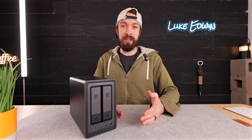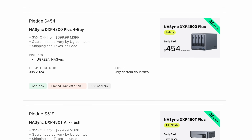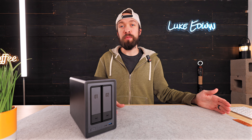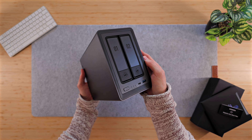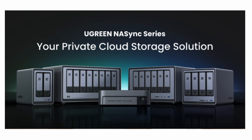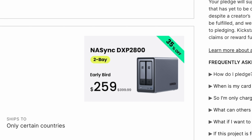At the time of posting this video you can still get in on those early bird prices on Kickstarter that can get you 35% off — there will be a link for that in the description below. The model I have here is the Ugreen NAS Sync DXP2800, which is the very base model in their lineup, currently available for under $300 on their Kickstarter campaign.